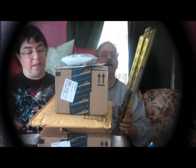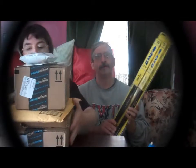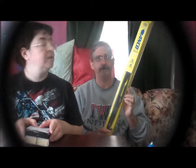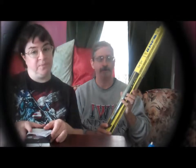First thing we received: these ANCO windshield wiper blades for our truck. Looking forward to getting out there and installing these on the truck. We've been in need of these for a while.